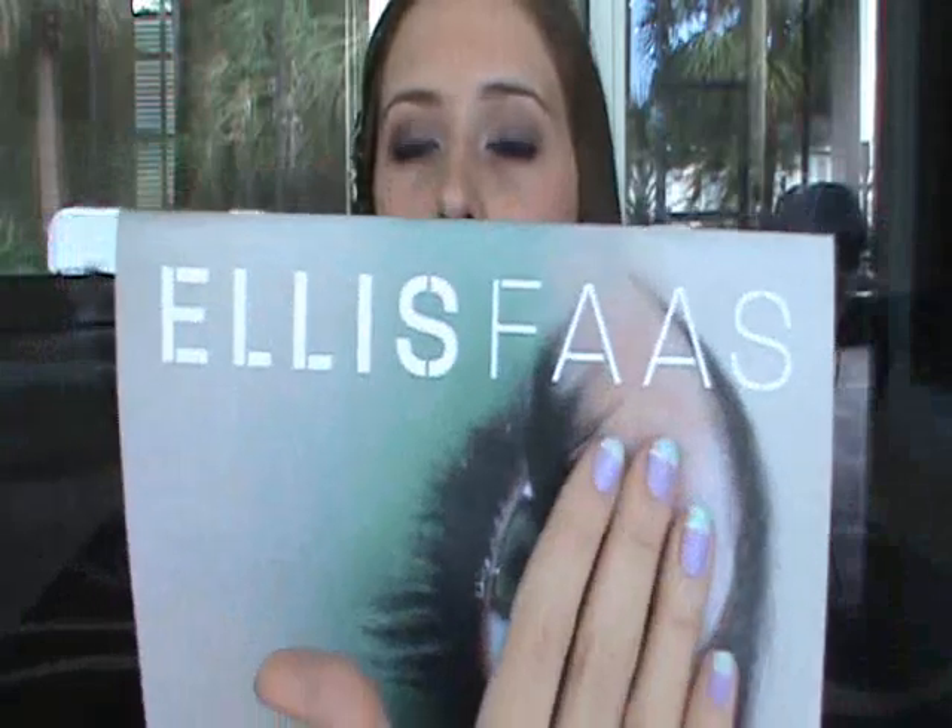So I am going to be showing you a cool company today called Ellis Faas. They have three different categories: the creamy lips, the milky lips, and the glazed lips. They sent me a lip product from each of those three categories and I'm going to tell you what I think about it. They also sent me different colors, so I'm going to show you what colors I recommend.